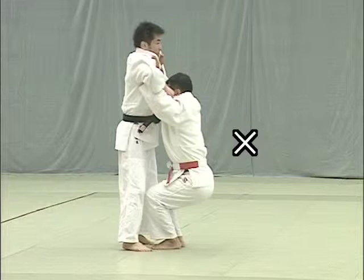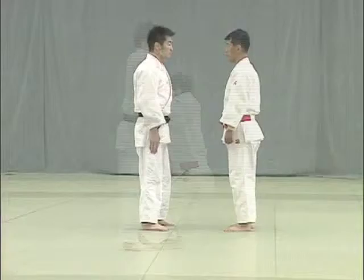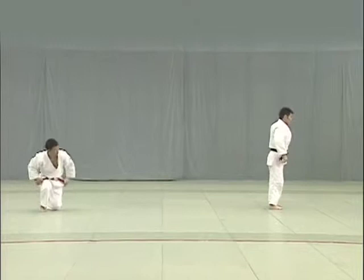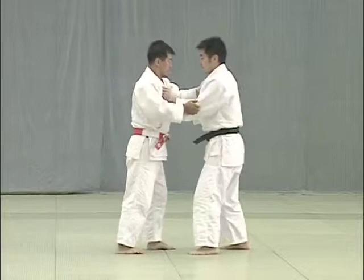Here Tori's body is too low, making it difficult for him to break uke's balance to the front. Tori applies the ball of his foot to uke's lower abdomen and uses both hands to pull uke towards him in a downward arc and throw uke overhead.